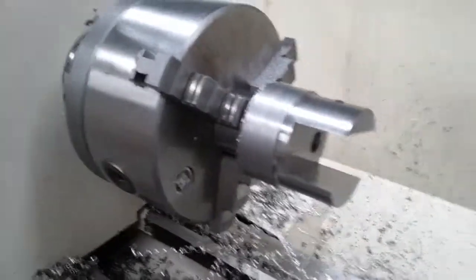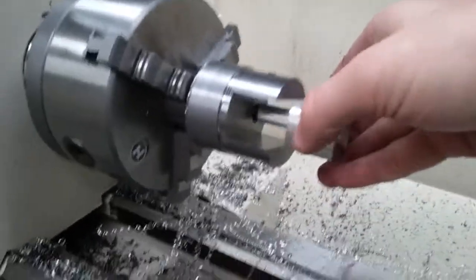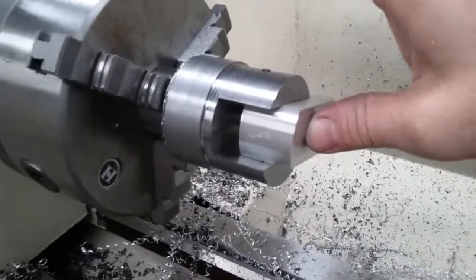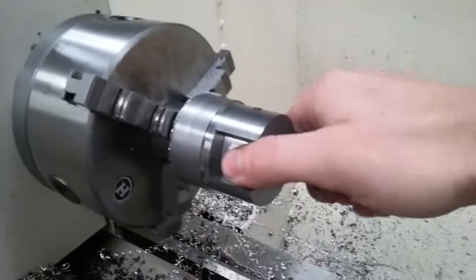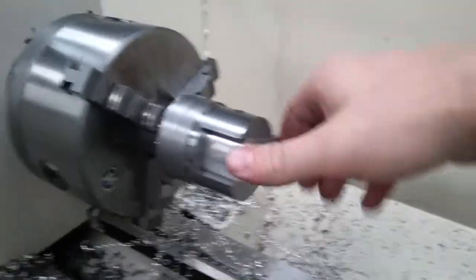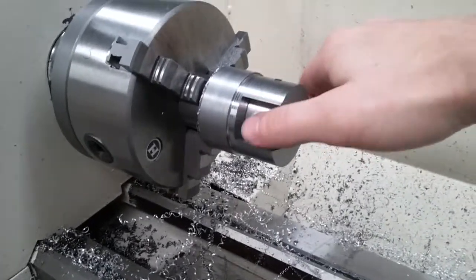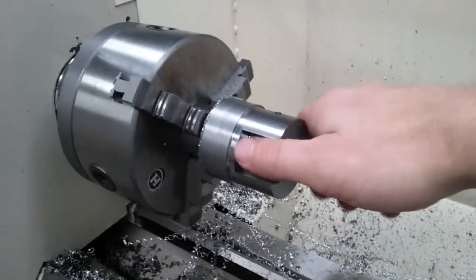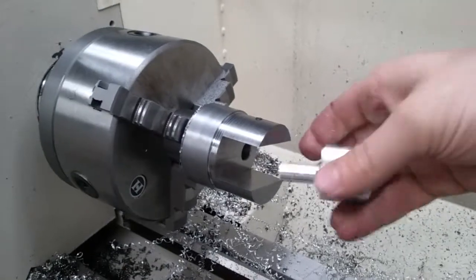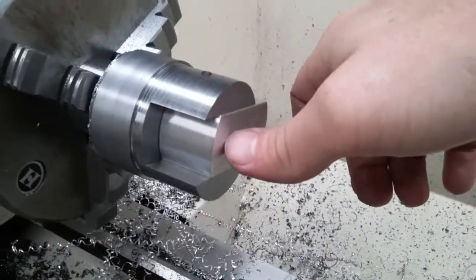Now we need to go to the second step here and just pop that in there — it is a slip fit and it's a perfect fit, there is absolutely no wiggle room at all. Just cinch down the set screw again, drill your big hole, little hole, then flip it around, pop it back in, hit the set screw again, and drill out your next hole.